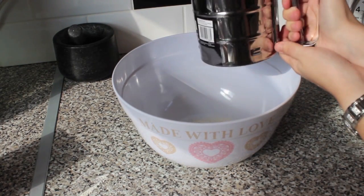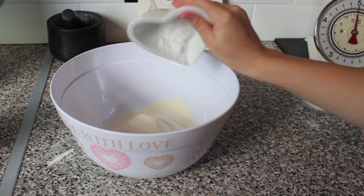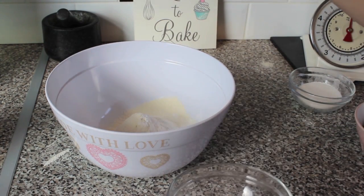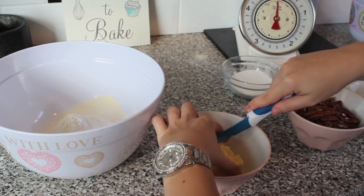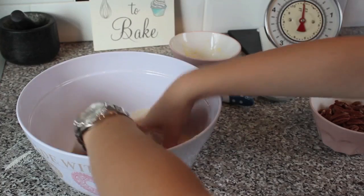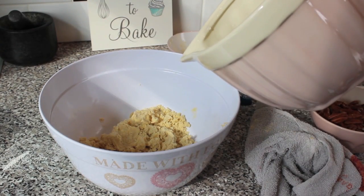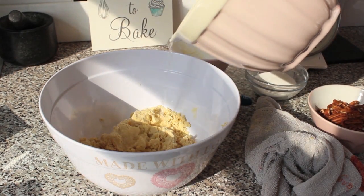The first step is to sieve your flour into the bowl. Next, add in your icing sugar and a pinch of salt. Cut your butter into small cubes and then rub into the mixture. Pour in a little bit of water until the dough goes stiff — just add it bit by bit if you're not too sure.